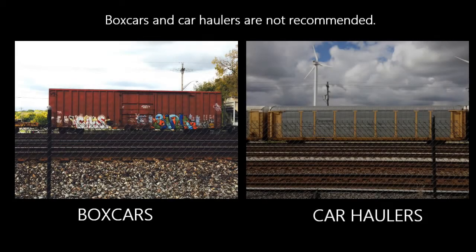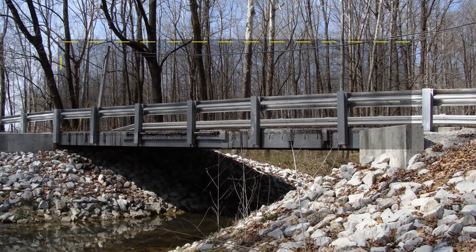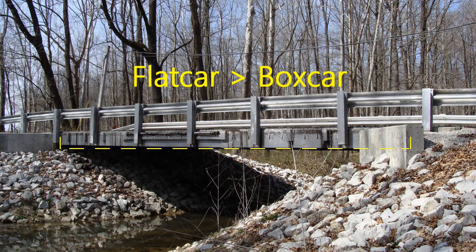Boxcars and car haulers are not recommended to be used as highway bridges. The underside of a typical boxcar shows shallow or no load carrying elements. The sides and top portion of boxcars and car haulers, which must be removed for highway bridge application, are integral to the structural integrity of the car. Therefore, when removed, the capacity of the altered car is much less than that of a traditional flat car.